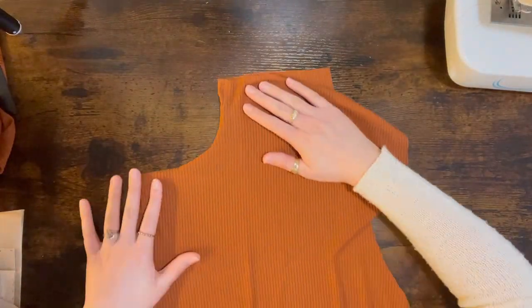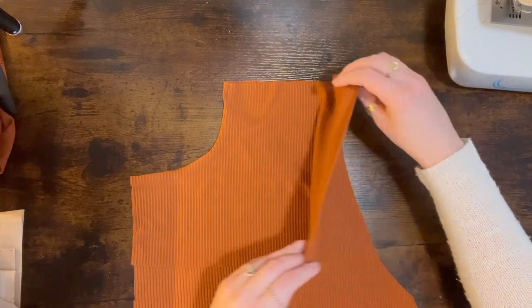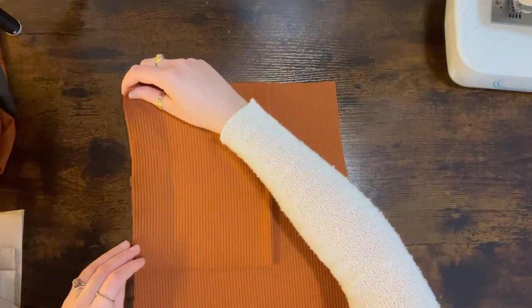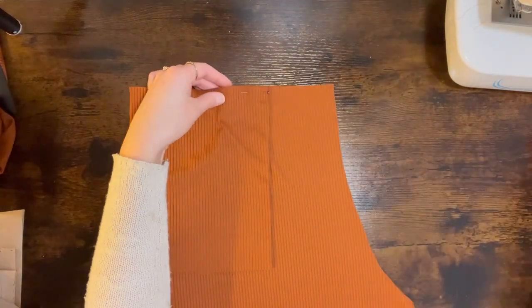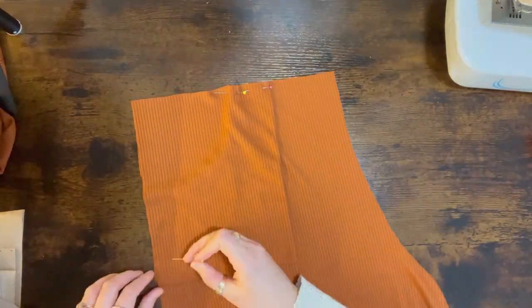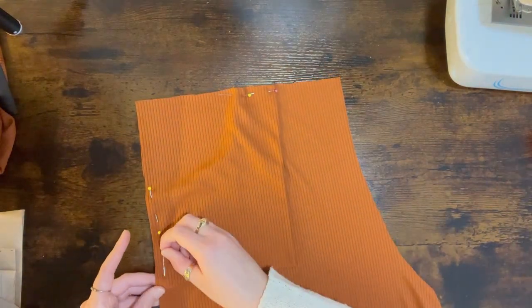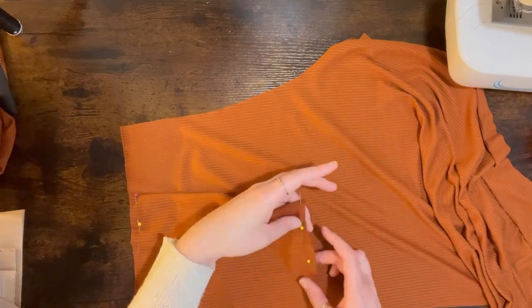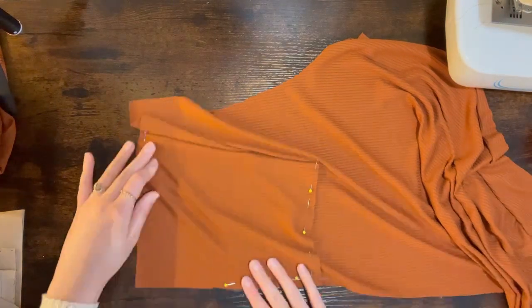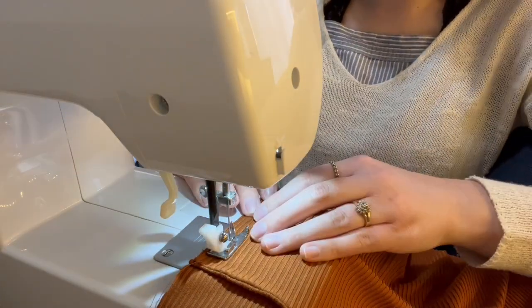Once everything was sewn together I ironed it flat. Then I took the edges of my pocket and folded it over — this closes up the pocket. I pinned it at the top of the waistband, lined up the other side to the edge of the pants and pinned that as well, then pinned the bottom to close up the pocket. Make sure not to pin it to the pants. Once you like the placement you can go ahead and sew it down.